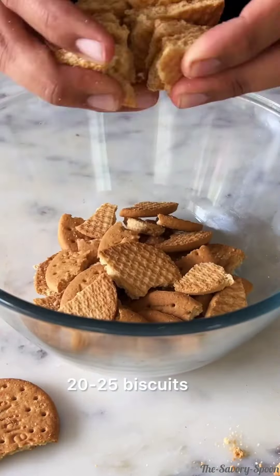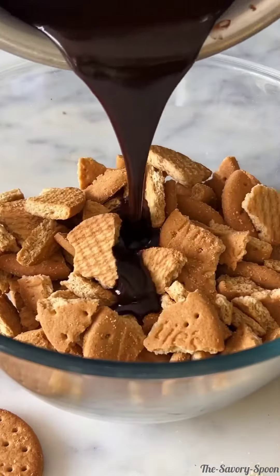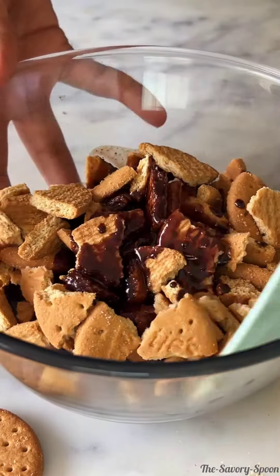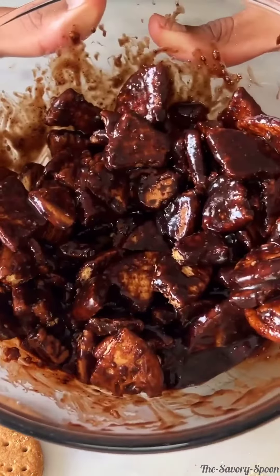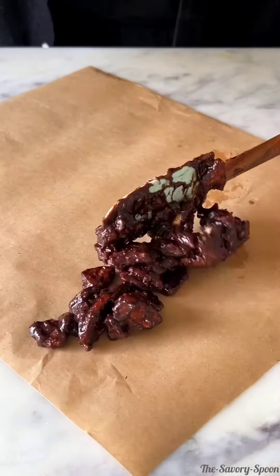While this cools, break some biscuits into a bowl and then pour the chocolate sauce over it. Give this a good mix so all the biscuits are evenly coated with the chocolate sauce.